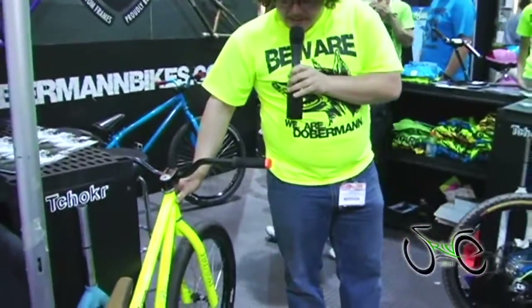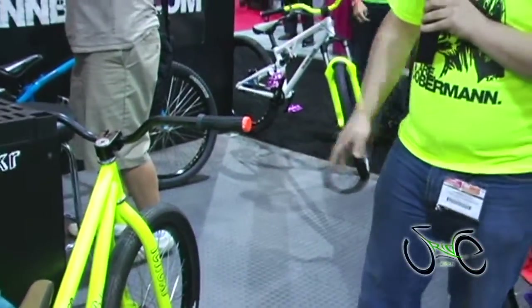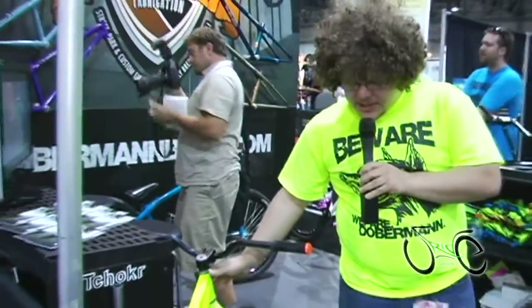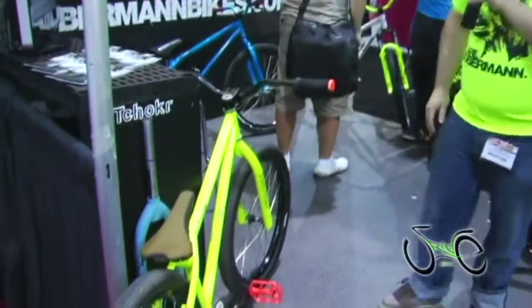This is our custom colored version — nice neon. We have this frame available in 26 inch specific also. This one's the 24 inch version.